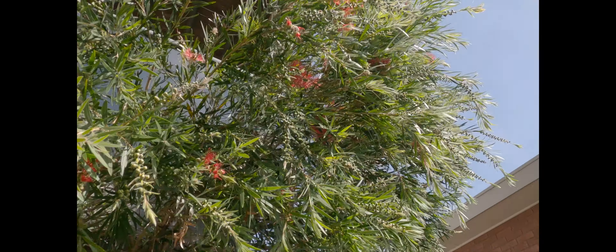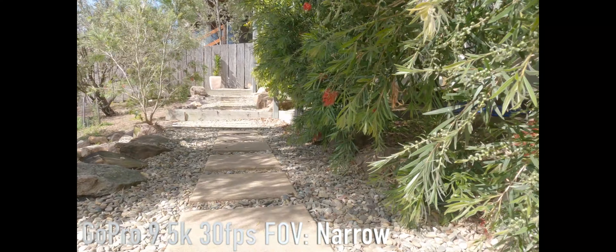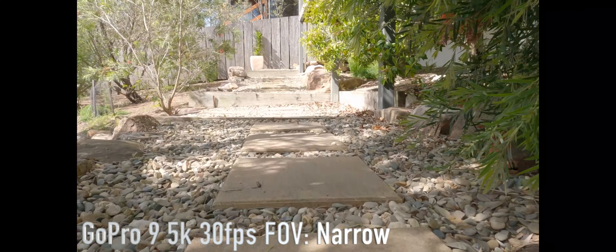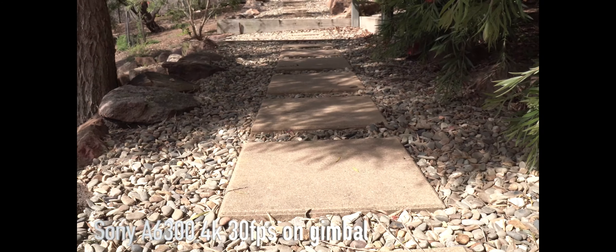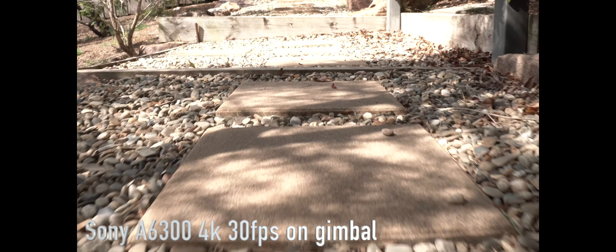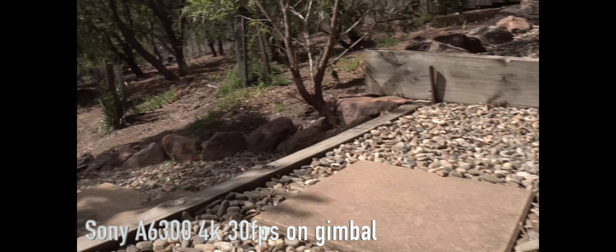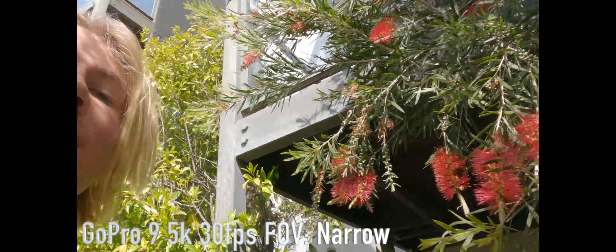Now I'm going to dip down low and walk close to the ground — this is a low shot with the Sony. How does it compare to the low shot with the GoPro 9? This is still in narrow, 5K 30 frames a second — I can see I'm in the frame because of the new front screen.